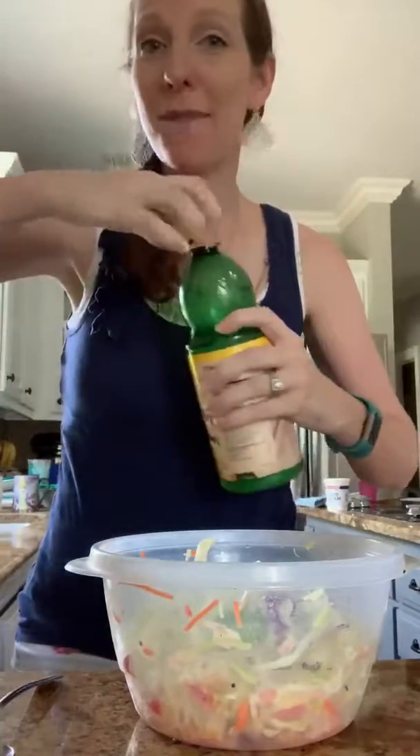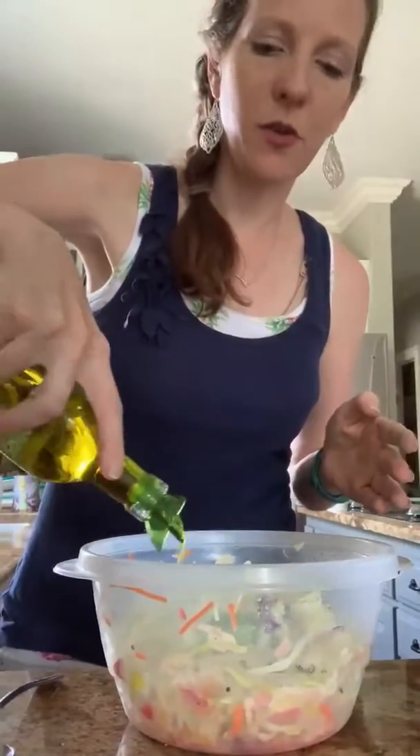I say a splash because I do this so often I don't even measure anymore, but probably like two tablespoons of lemon juice and then about the same of olive oil. So I'm going to drizzle some olive oil on top.